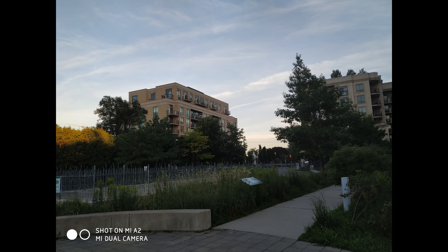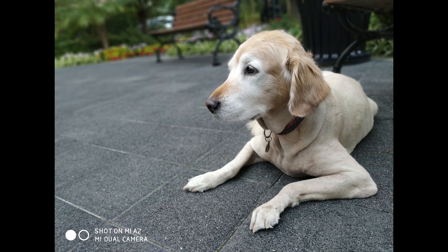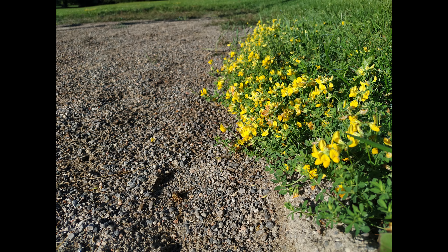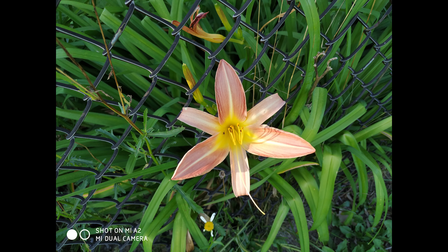You also get some very decent dynamic range, which makes this a very good camera. Obviously, if you compare it to the best cameras in the world like the Pixels and the Huaweis, it's not going to be as good. But for a $250 phone in good lighting conditions, it comes pretty close.